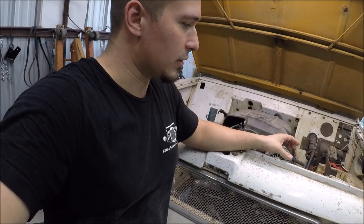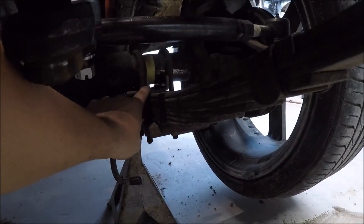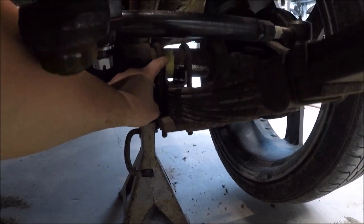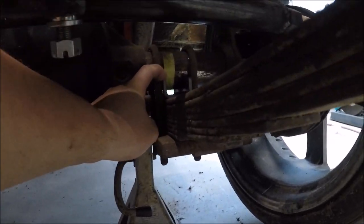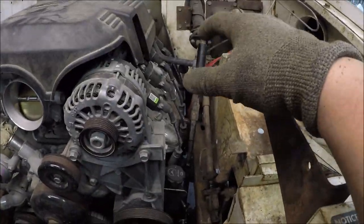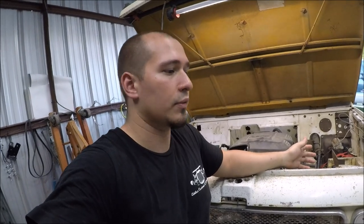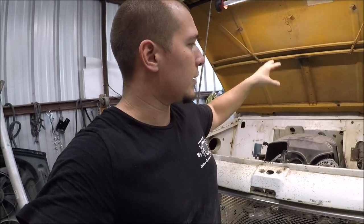We ended up getting some differential perches — these right here at the bottom of the diff. See this tape line right there? This right here is a perch. It's not welded on at the moment because we still have to set the pinion angle. That's important because if the pinion angle is not correct, you're going to have a lot of vibrations during driving. Same thing goes for the back — it's not welded on either.